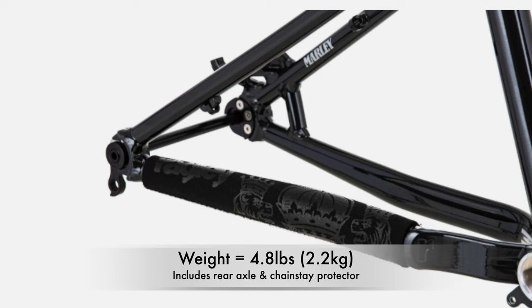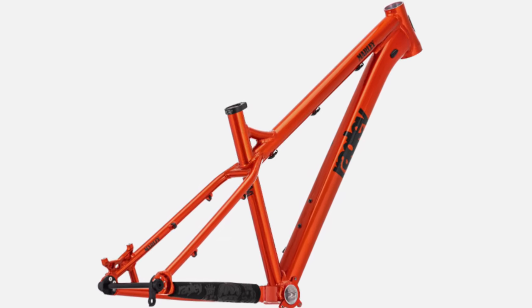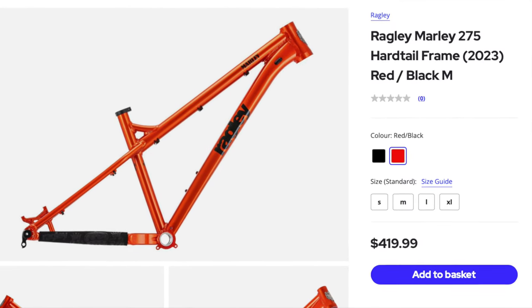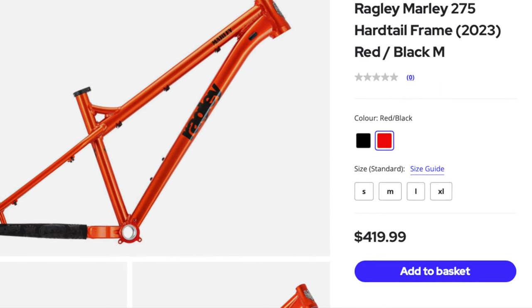The Marley 275 weighs in about 4.8 pounds. It includes a rear axle, chainstay protector, and comes with a five-year warranty and a lifetime crash replacement. It comes in sizes small through extra-large, available in either red or black, and retails for $420 — which I think any Bob fan would appreciate.